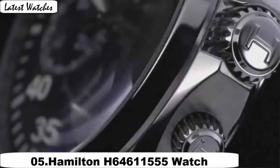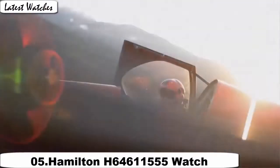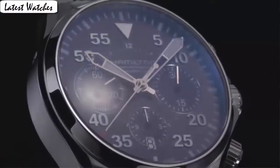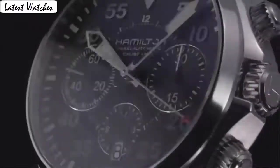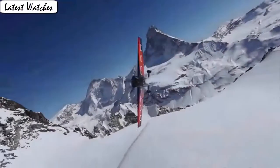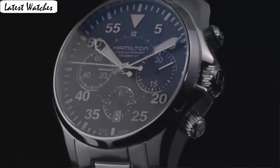Item shape: round. Crystal material type: anti-reflective sapphire. Display type: analog. Glass: buckle. Case material: stainless steel. Case diameter: 42mm. Case thickness: 11mm. Band material: leather. Band size: men's standard. Band width: 20mm.